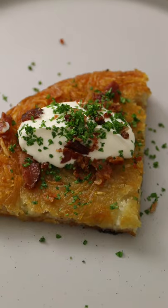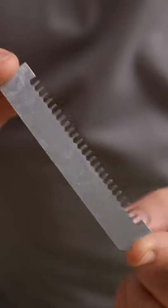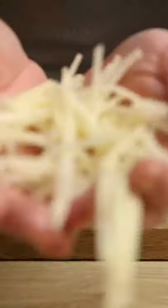Today we're making the crispiest potato rosti. First, the potato: Maris Piper. Peel and slice on a mandolin with a set of fine teeth so they are matchstick sized, just like this.